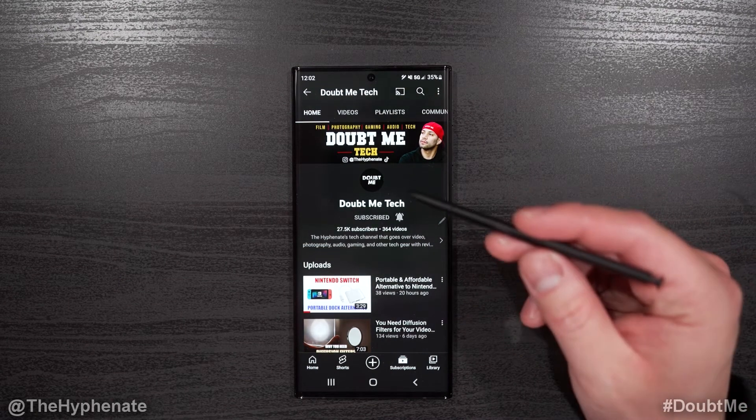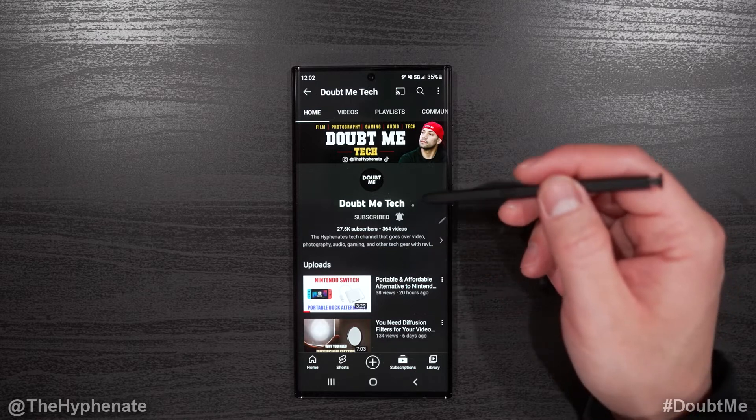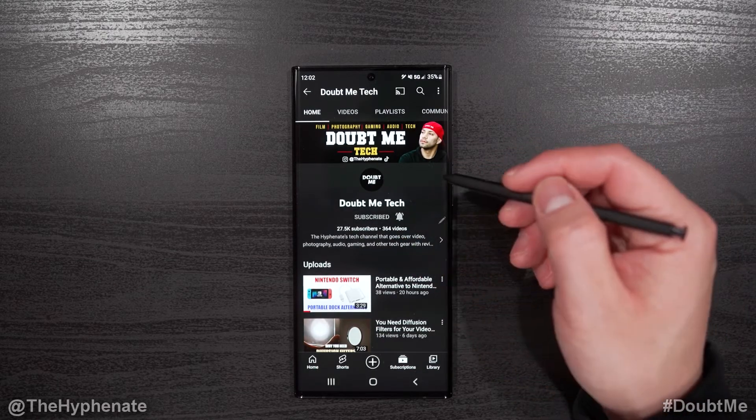Hey, what's up everybody, it's the Hyphen here. Today I'm going to show you guys how to use your S Pen with your Samsung Galaxy S22 Ultra to screenshot and instantly write on your screenshot.